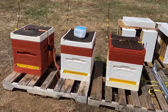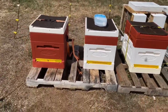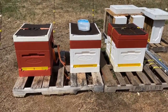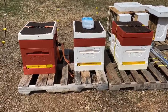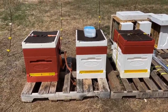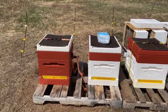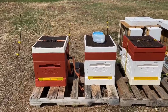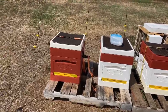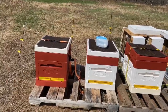They died of Varroa, and we know that because I had monitors in there and knew exactly when they collapsed. Beginning or end of November they died. We went out and took the frames off, and you could actually see the dead bees covered in Varroa — those that were left were covered in mites. They were full of honey, no dysentery or other diseases — it was classic Varroa collapse.